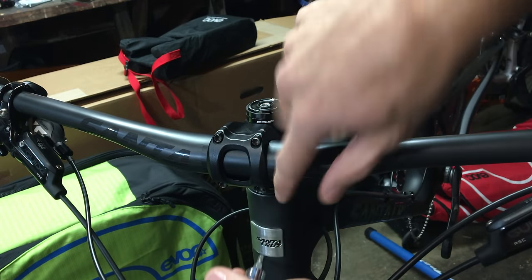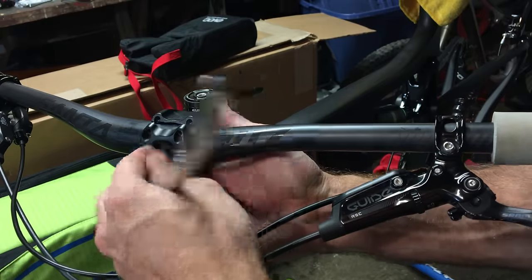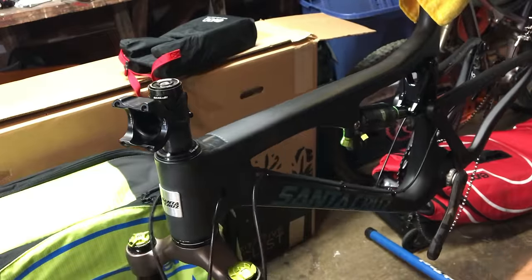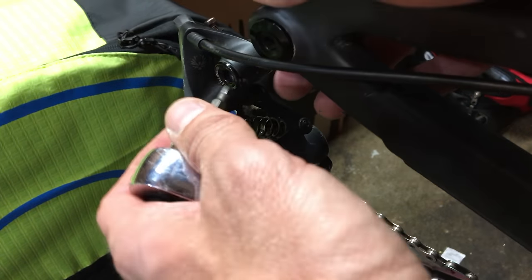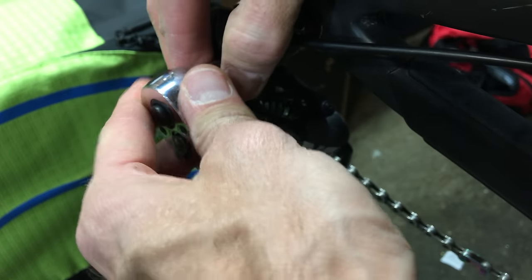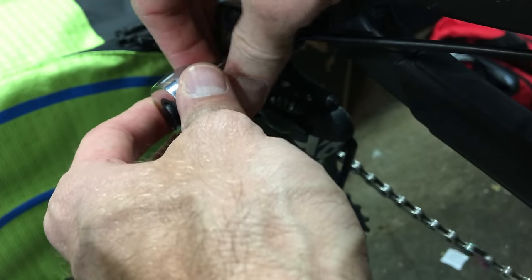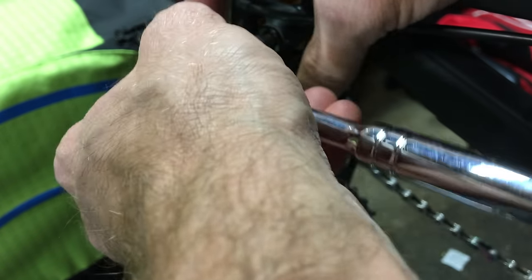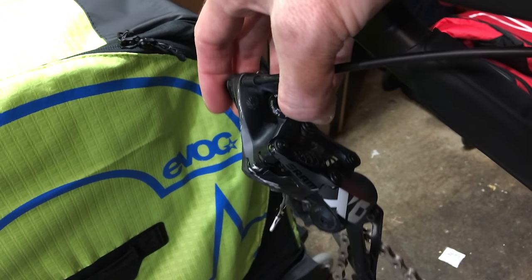The first step is just taking off the handlebars — drop them down to the side, then put the faceplate right back on. I also like taking off the rear derailleur as extra precaution. And this might be a no-duh kind of thing, but remember: any tools you need to take all this stuff apart, you're going to need to put it back together when you get to your destination. My multi-tool can handle all this stuff.